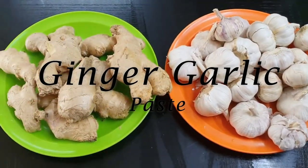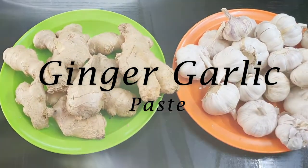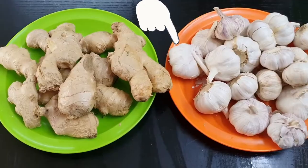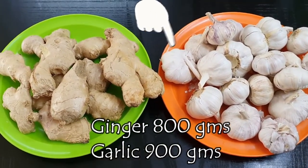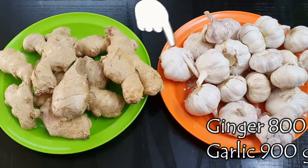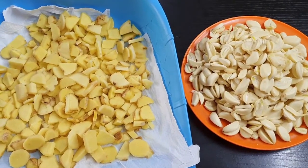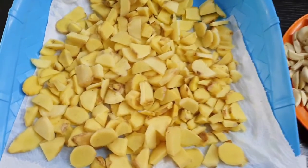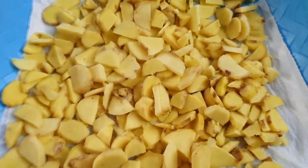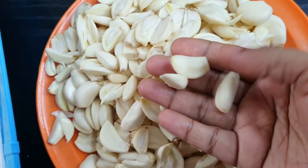What you need to do is wash your ginger and garlic one or two days before and just let it dry completely. Once dry, start cleaning by removing the garlic parts and peeling off the ginger skin and chopping them. Then let them dry for another one to two hours, as the garlic will still have some wetness in it.